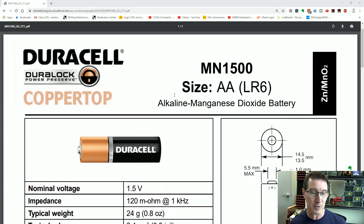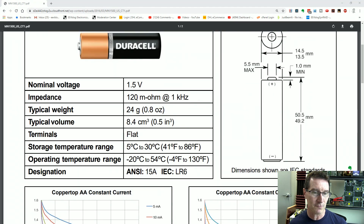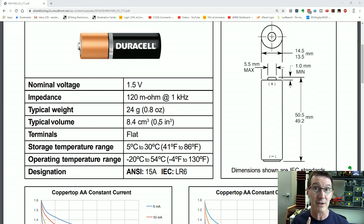Let's look at a datasheet for a typical alkaline — the Duracell Coppertop AA. Nominal 1.5 volts, 120 milliohms at 1kHz. If you want to measure the true battery impedance, you have to measure it AC at 1kHz. That's just a nominal figure — it's like the ESR for capacitors, which is measured nominally at 100kHz.